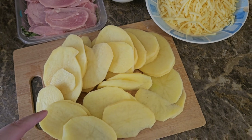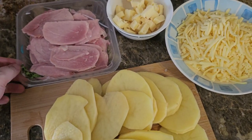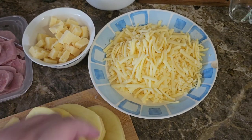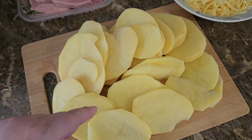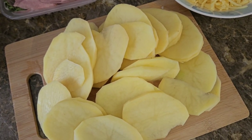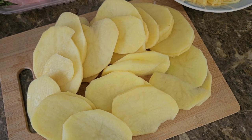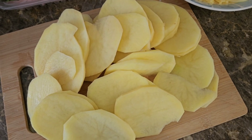So I've sliced two jumbo baking potatoes. We've got ham, 50 grams of just small block cheese, and 300 grams of grated. Next up, I'm going to parboil the potatoes for maybe 10 to 15 minutes, then we'll come back and we will build it into our dish.